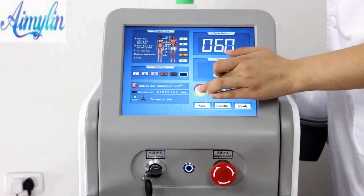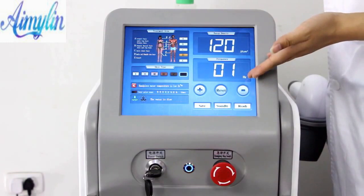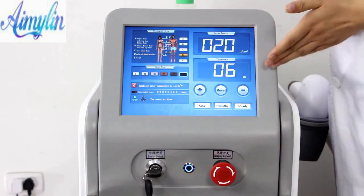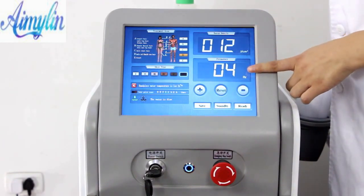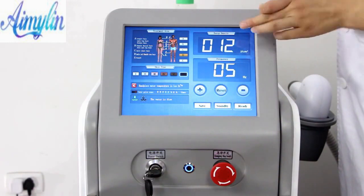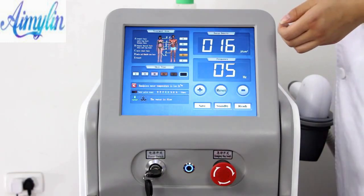For example, when the frequency value is set to 1, the highest energy density can be adjusted to 120. When the frequency value is set to 6, the highest energy density can only be adjusted to 20. For actual operation, it is suggested to adjust the frequency to 4 or 5. After confirming the frequency, suggest starting the energy density at around 16, then increase the energy until the customer feels a warming sensation and slight tingling — that is the suitable energy for operation.